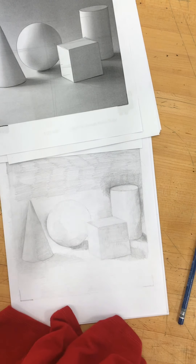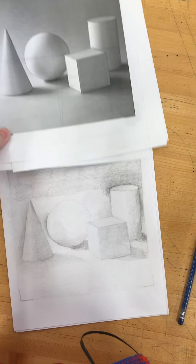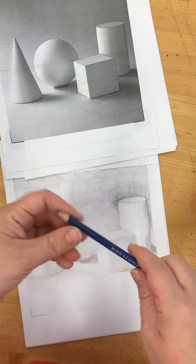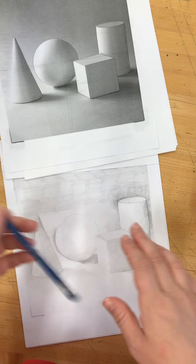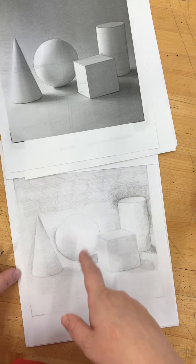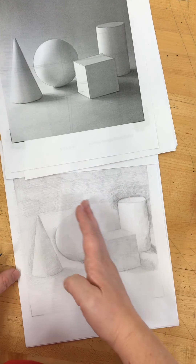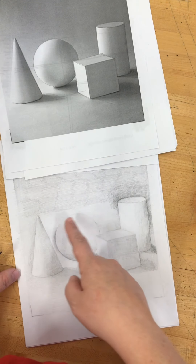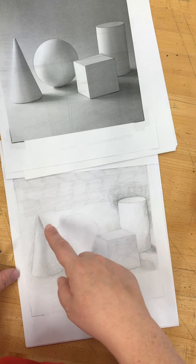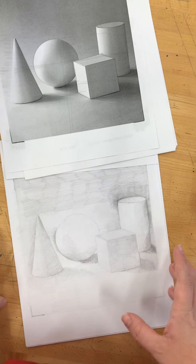All right, so I'm back. This is day two of me working on this still life here. What I'm doing now is I've upped to a 2B pencil. I've been doing an H pencil for most of this, HHB, 2H. So now I'm going to take this 2B pencil and start from here, go over everything again, make things get darker, and also try and blend my foundational values for the background as well. It just takes time and focus.